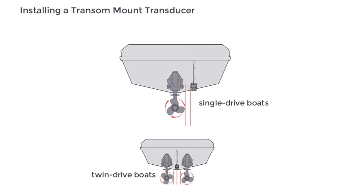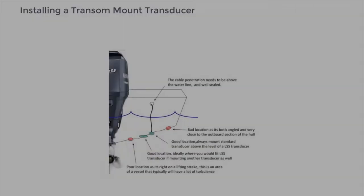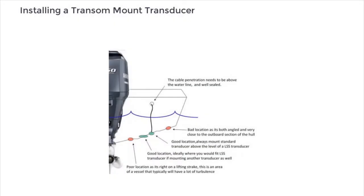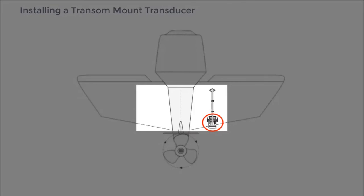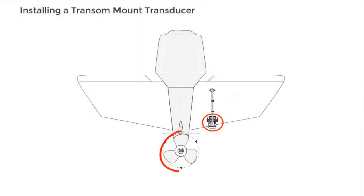The first step is to find the best location to install the transducer. This is easiest when the boat is out of the water. The location should not be downstream of any strakes, struts, fittings, water intake or discharge ports, or anything that creates air bubbles or causes the water to become turbulent. The location should be as close to the center of the boat as possible, but on the side of the downward swing of the propeller.